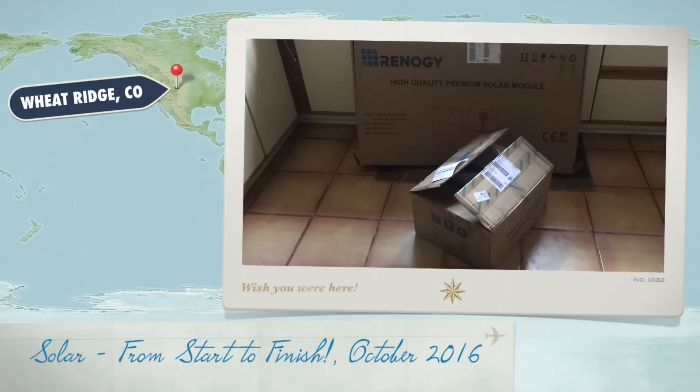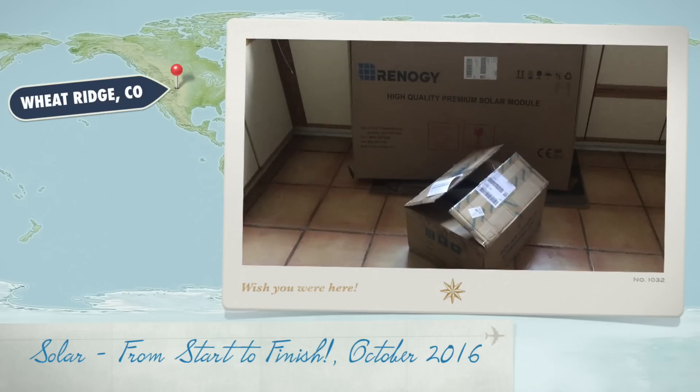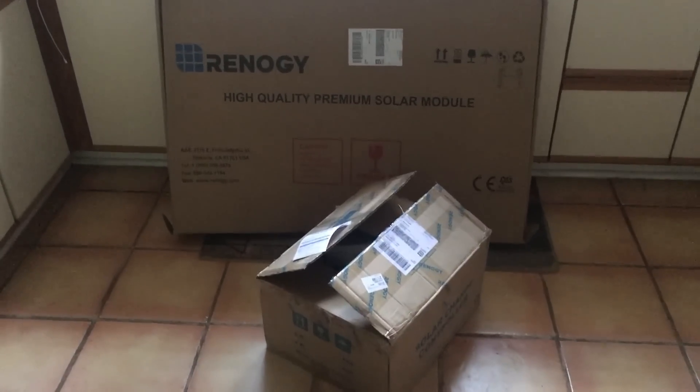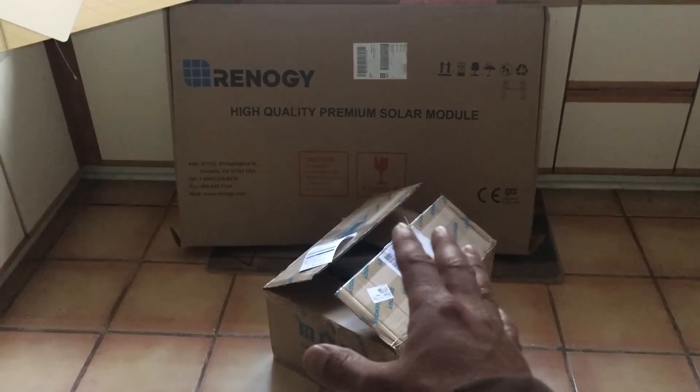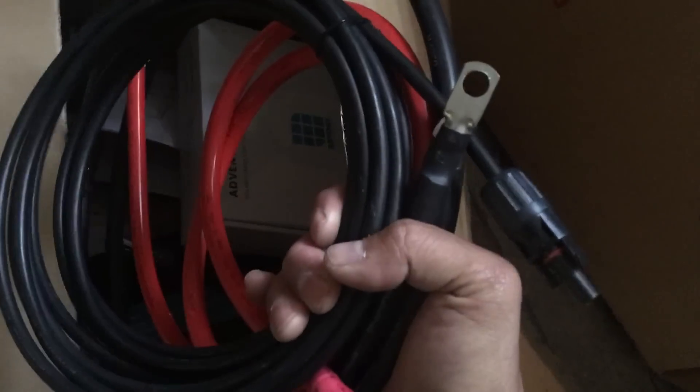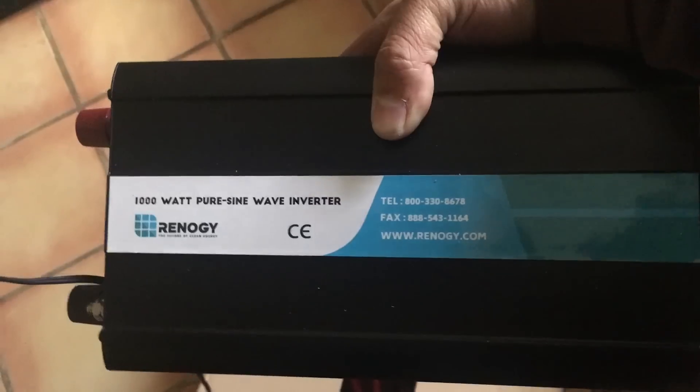Today I just got the Renogy 100 watt solar kit. This has the solar panel, which is in the big box, and then we have the solar controller, the inverter, and all the wires that are necessary. Inside the package we have the charge controller and various wires that you would need, and also the pure sine wave inverter. In the big box we have the monocrystalline solar panel.